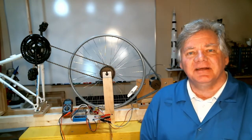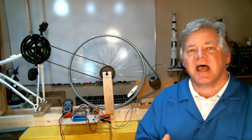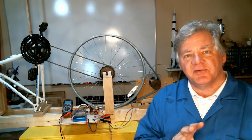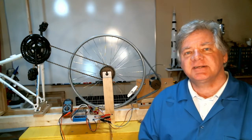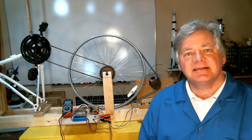Welcome back to LabRat Scientific. I've been pretty busy the last couple of weeks developing this test apparatus to help me design a small hydroelectric generator. In this episode, the first of a series of two, is going to focus on the electrical components and generating the necessary torques needed to get the system to work.